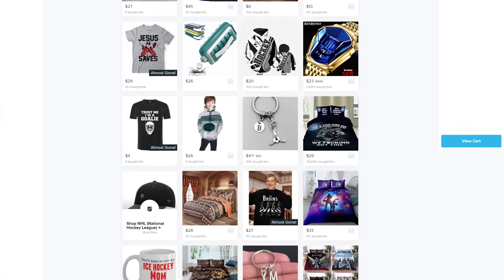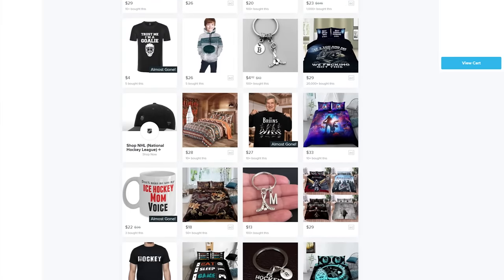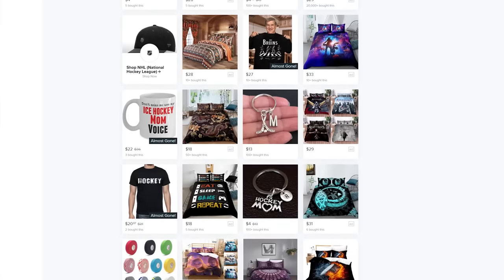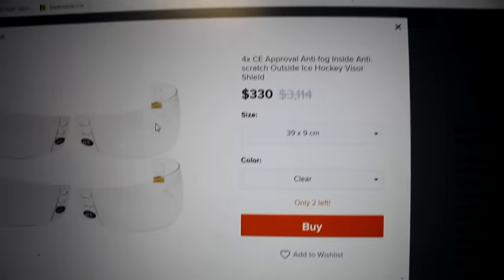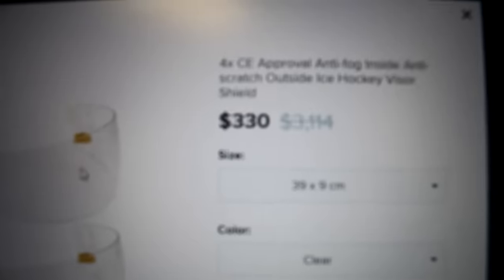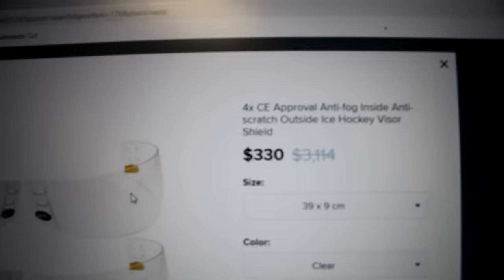Right off the bat, I'm just looking at it and there's not much in the way of actual hockey gear. They have a lot of shoulder padding, but it's not actually hockey shoulder padding — it's motorcycle padding. Holy Jesus. Four no-name visors: 330 bucks, down from $3,114. So this is nuts.